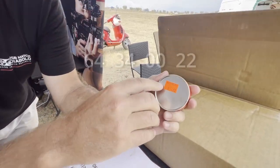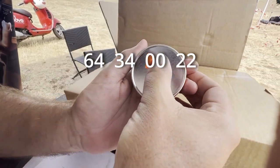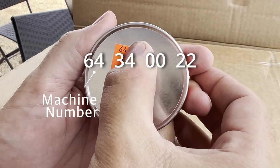You can see the composition of the digits in our pellets. The first one or two digits is the number of the machine.